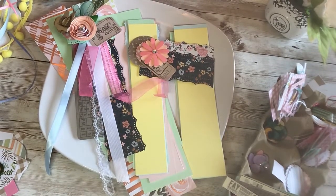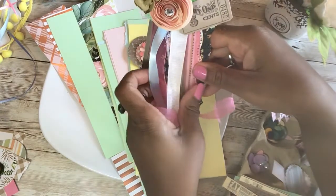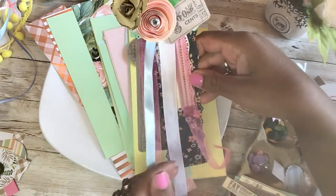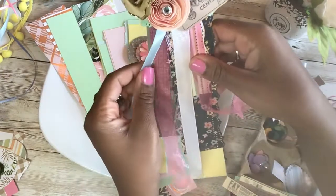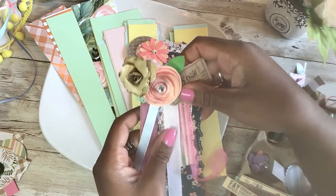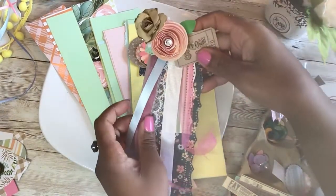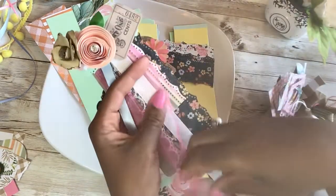Hi guys, welcome back to my channel! Today we are going to work on some altered bookmarks, or embellished bookmarks. I told you I would show you exactly how to make those. Before I get started, if you have not yet subscribed to my channel I would love for you to do so. And please enter my 100 subscriber giveaway — go check out that video to win some craft supplies and goodies.